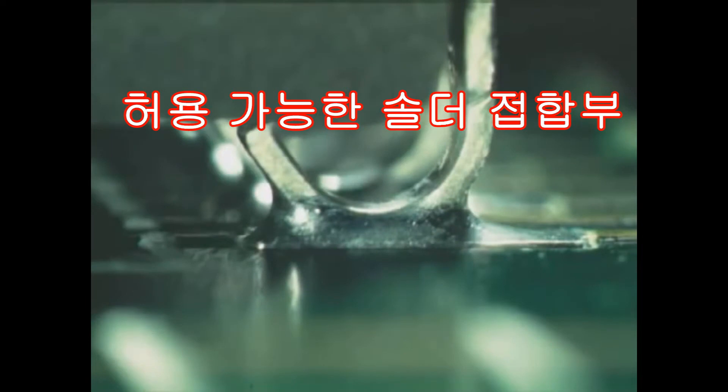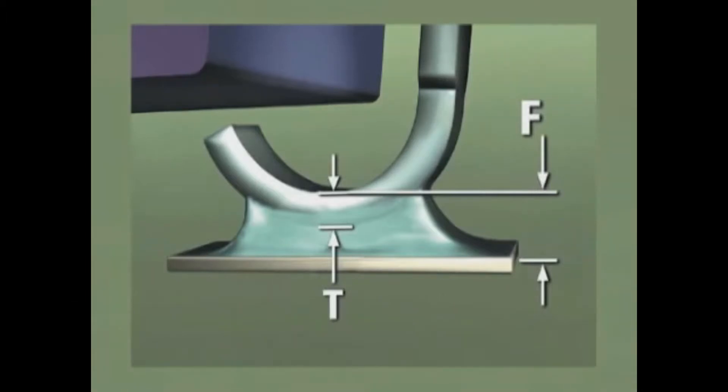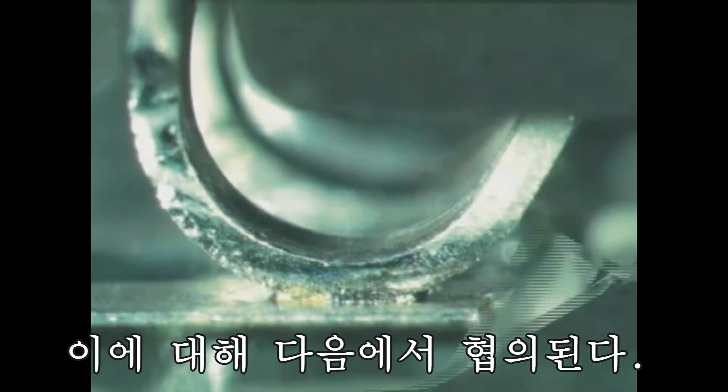Let's start by describing an acceptable solder joint. We'll be specifying minimum and maximum dimensions for all the various sizes and shapes of the solder fillet. Solder joints that fall outside of these limits will be considered a defect, and we'll be discussing what that means in a moment.